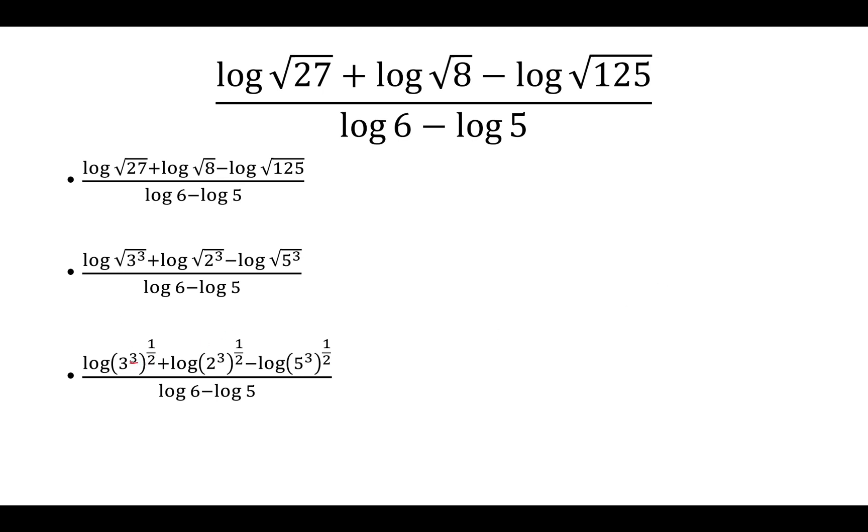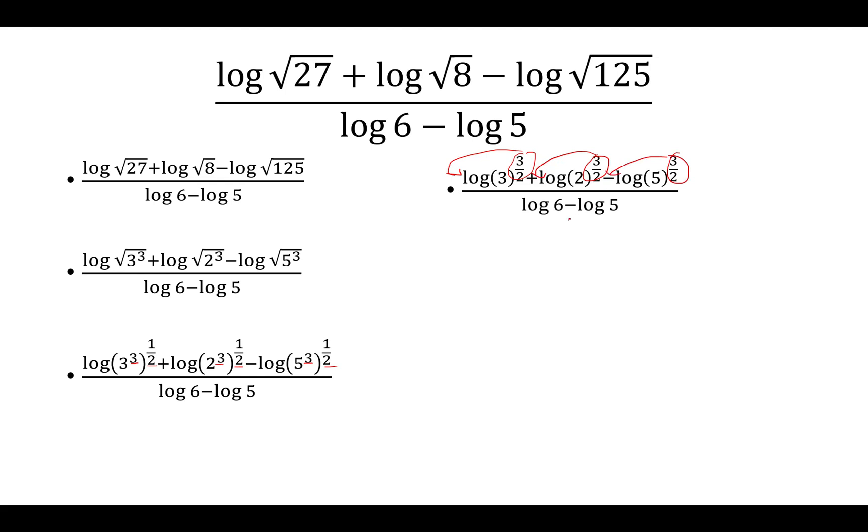Now we have an exponent to an exponent for each term, so we just multiply them. We get 3/2 for each exponent. Then we bring the exponent in front of the log using the power rule, giving us 3/2 log 3 plus 3/2 log 2 minus 3/2 log 5.